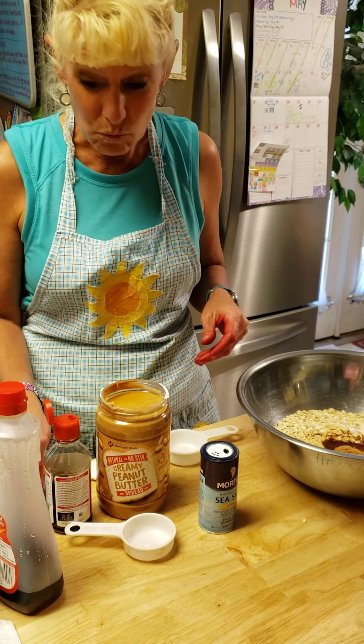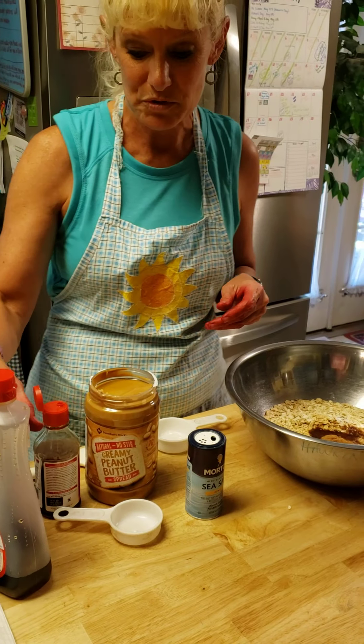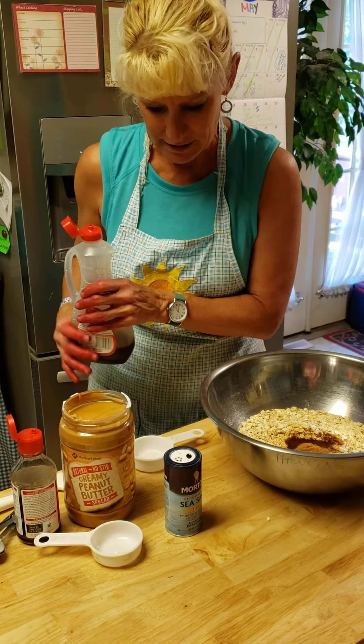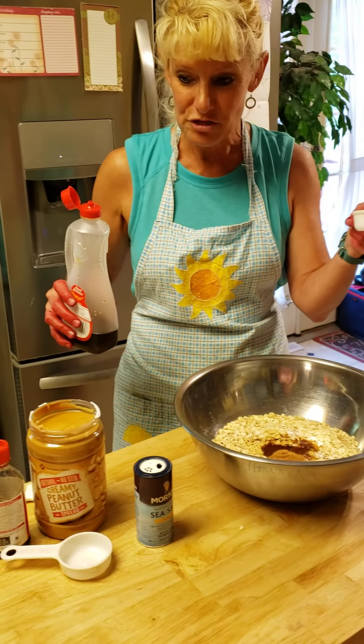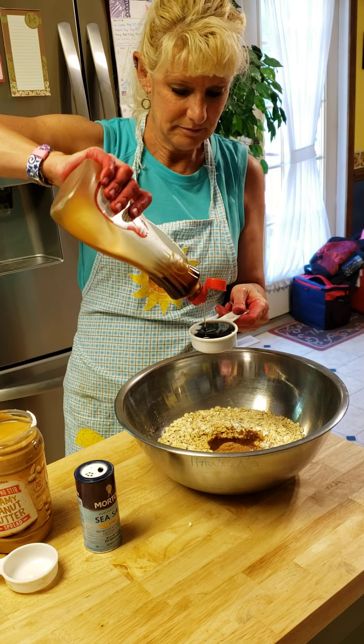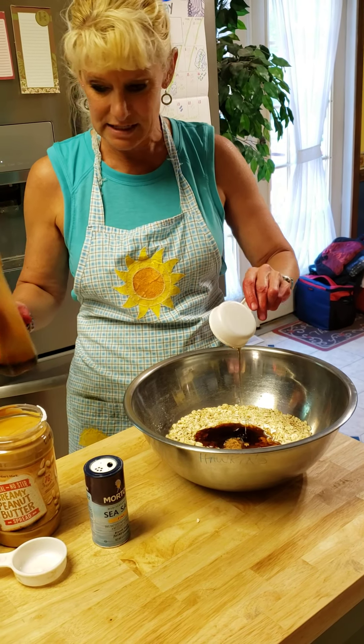The next thing I need is 1/3 cup of maple syrup. We've used that 1/3 cup a lot! I'm going to take my 1/3 cup of maple syrup and go ahead and dump that in.